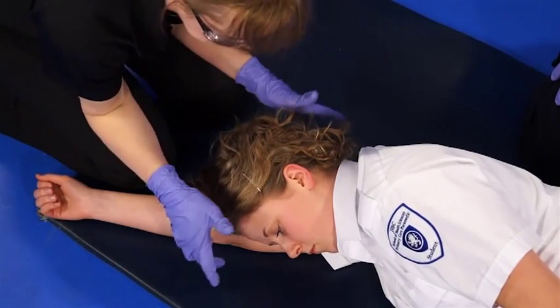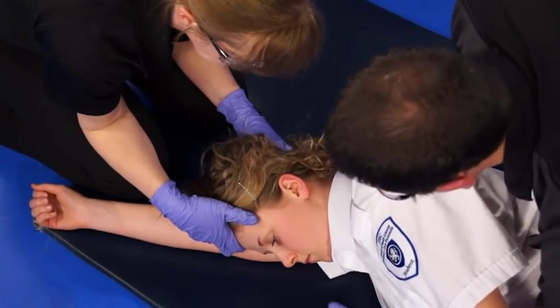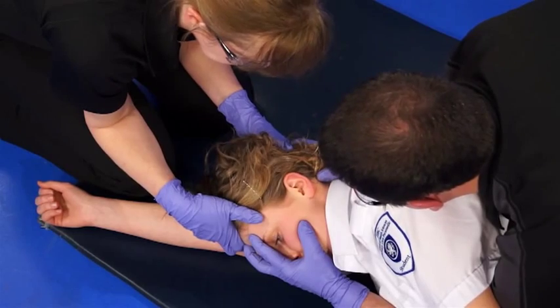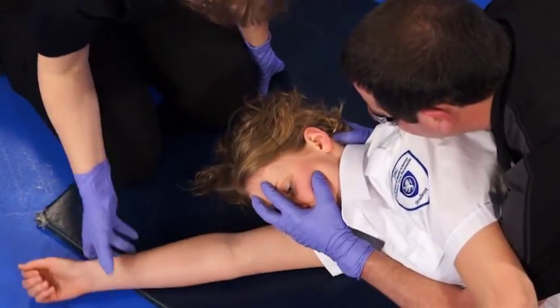Here the patient is truly three-quarter prone. The paramedic at the head takes a head grip. Her partner will do a sternospinal grip. He will lock the patient in between his two arms and roll her back as a whole unit, so her head and torso move as one.